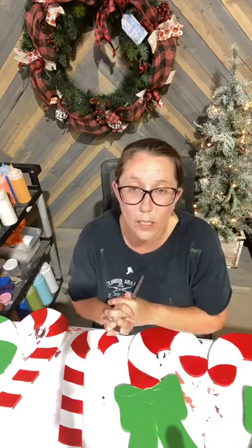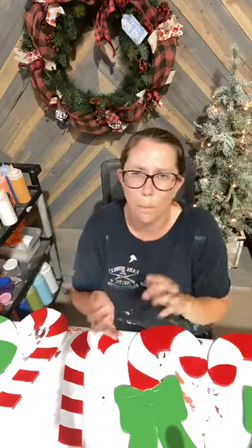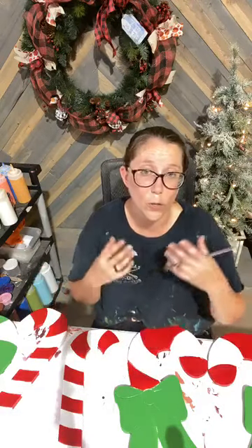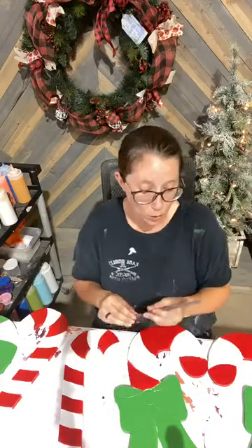Karen's asking why do we Windex them. Everything that blows around in the air — dust, pollen, allergens, any of that stuff — is going to sit on the surface of your pieces. And then when you go to paint them, your paint will start separating. So we use Windex to clean everything down and give you a nice clean surface so your paint will adhere.